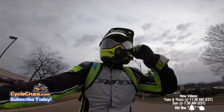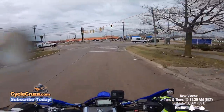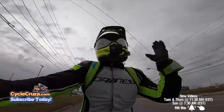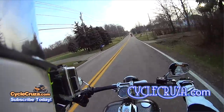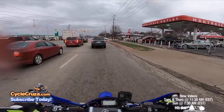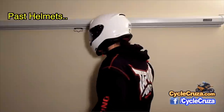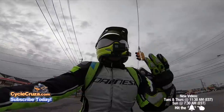I've had tons of different action cameras over the years. The first thing you need to do to become a motor vlogger is find a proper helmet that can suit your action camera. Some of you prefer the side view where you put the camera on the side of your helmet, which you can do on pretty much any helmet. I personally don't like that view — I love the front view where I put the camera on the chin bar of the helmet.